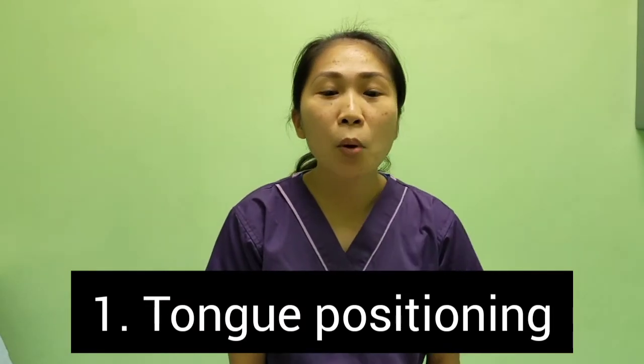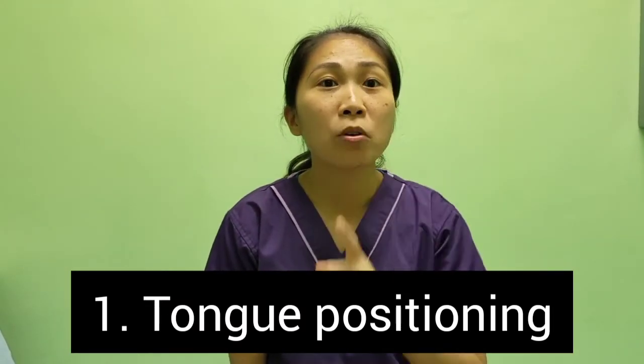First is the tongue clicking. Place your tongue on the roof of your mouth — the soft palate. That is number 1.